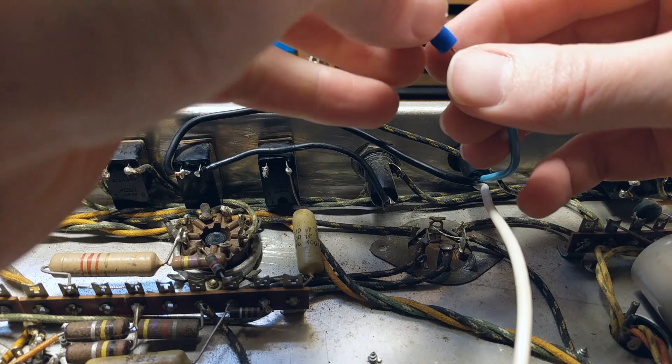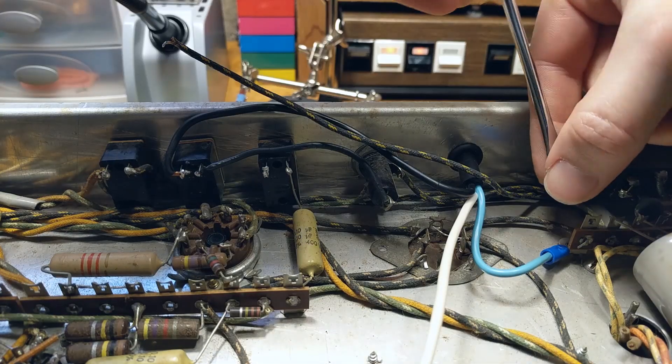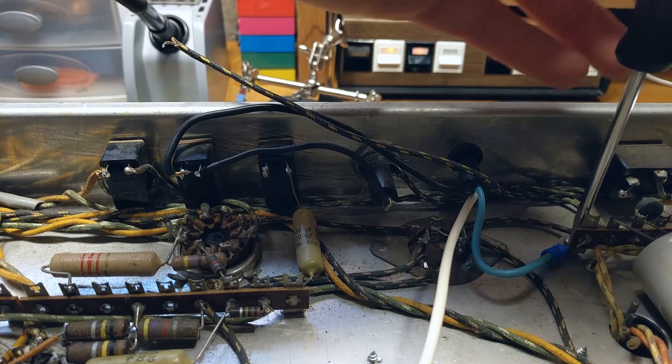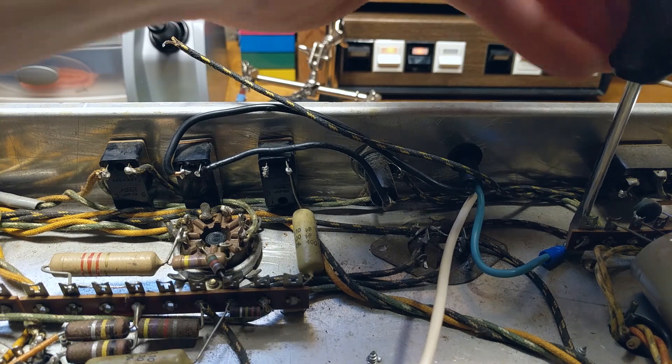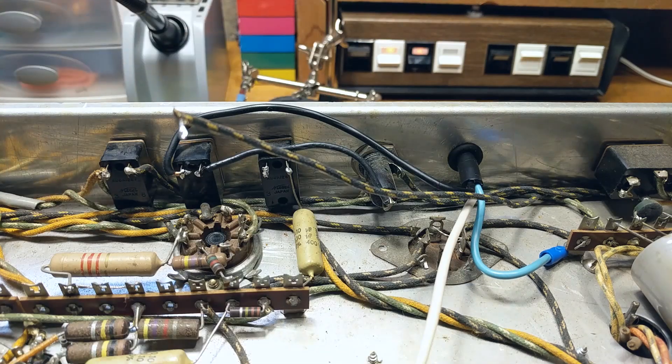Next I'm going to attach a ring terminal to our green ground wire, then simply remove one of the screws holding down this terminal strip and attach the ring terminal underneath. Usually a good place to attach a ground wire is the screw that holds the transformer, but this screw is easier to get to and right next to the transformer screw, so it will work just fine.